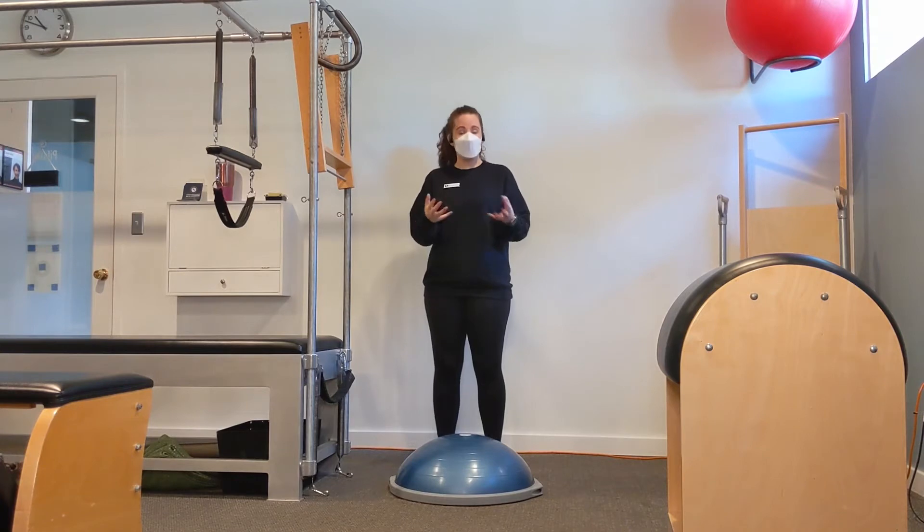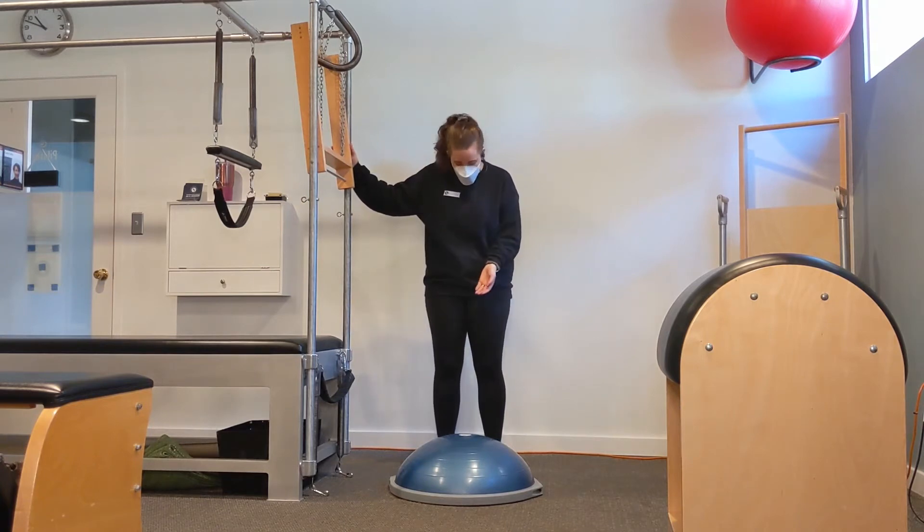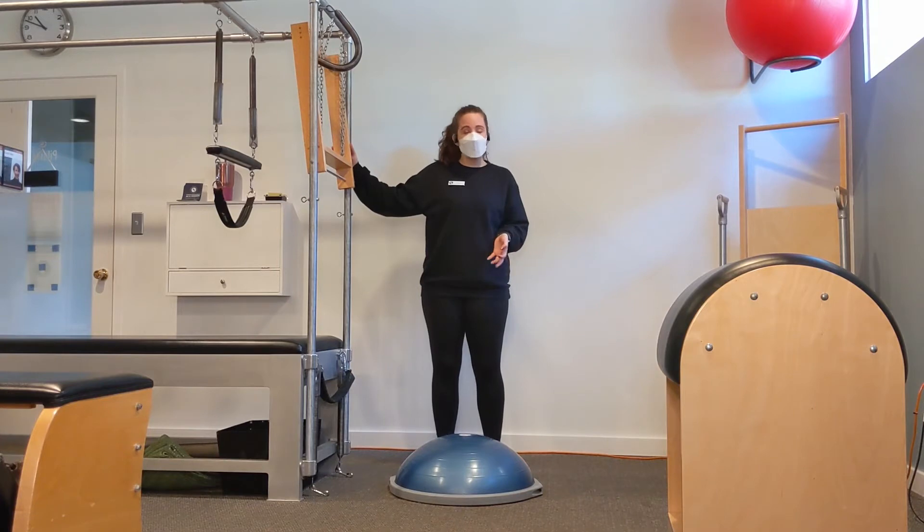The first exercise I'm going to show you is the simplest — it's the least challenging and it's the one you might actually be able to do at home, because basically all we're going to use our Pilates equipment for is to hold on to, to give us a sense of stability. In front of me I've got a BOSU ball and we're just going to do a simple step up.